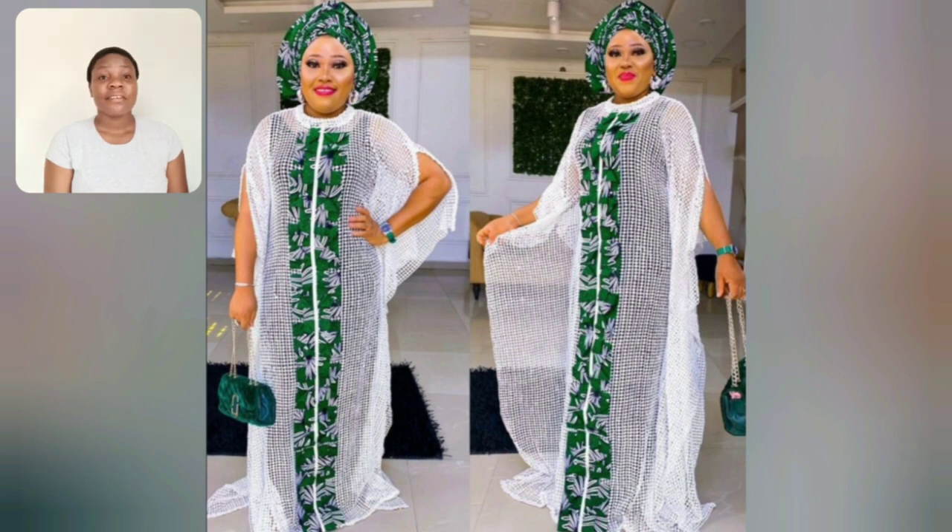Yes, look at this - green and white. Oh, this is it!